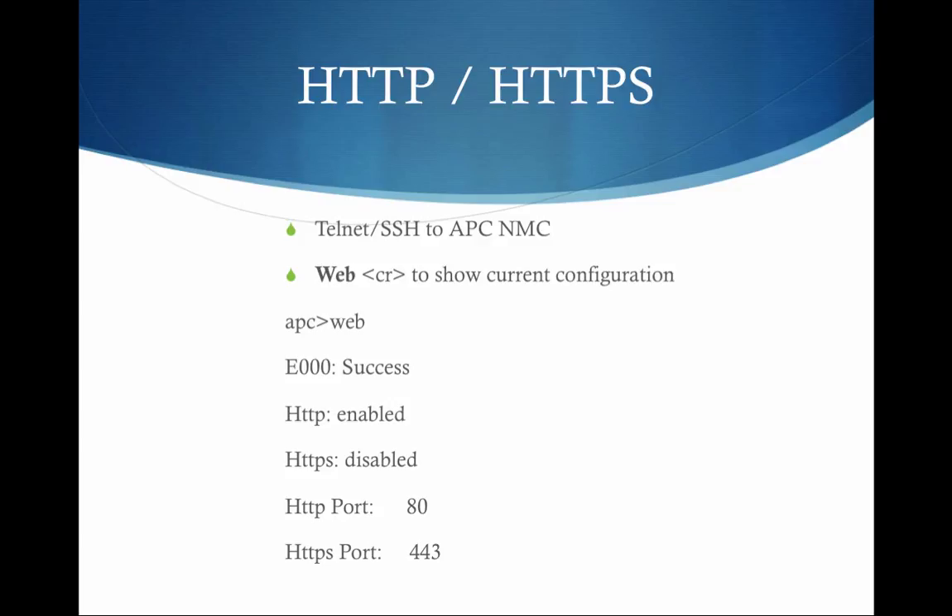Now, I'm an old command line router jockey, so I'll admit that up front. The way I found easiest — having to dig through menus and switch between different UPSs to make changes — is to just Telnet in, or you may find SSH is already enabled on the network card. Log in with your credentials and just type 'web'. That will show you the current configuration of the card, showing what's enabled, what's disabled, and even the ports.